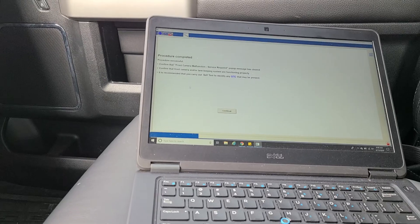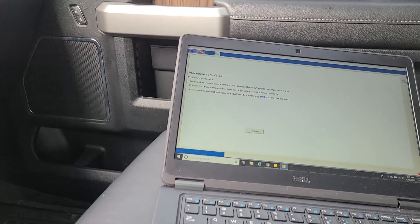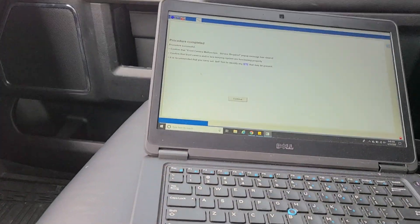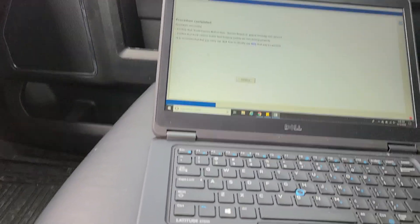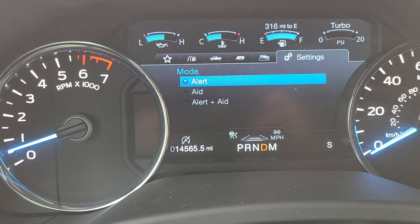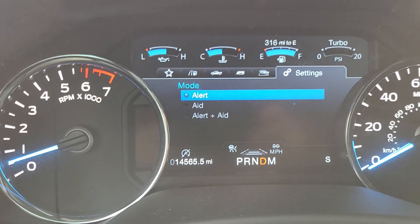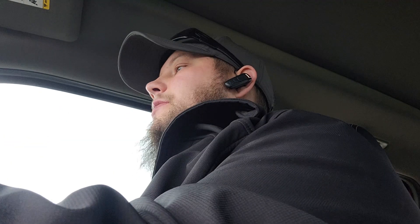We're going to pull over here for a second, do a self-test, and then do our confirmation test drive — confirming that all the lane keep warning and/or assist along with the cruise control and anything else on the system works correctly. The customer's preference on this vehicle is set to Alert only, but I set it to Alert and Aid to confirm it actually worked.